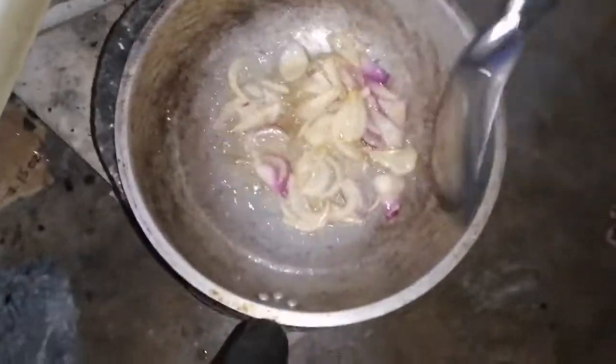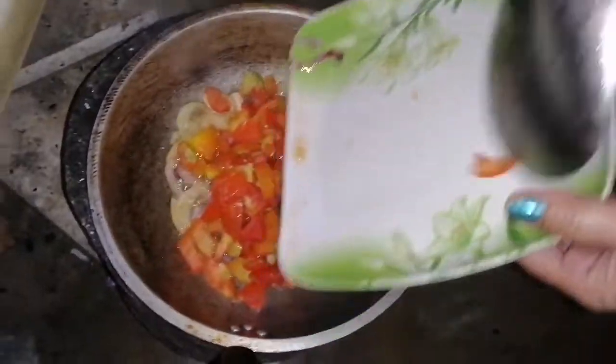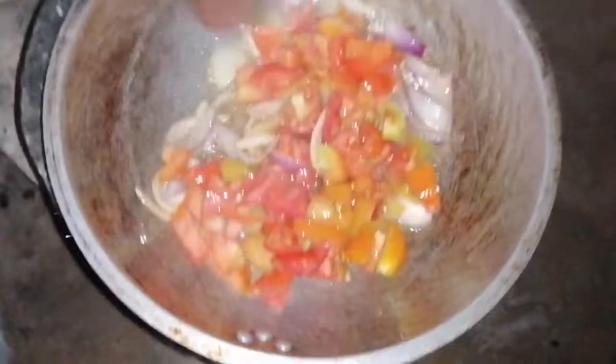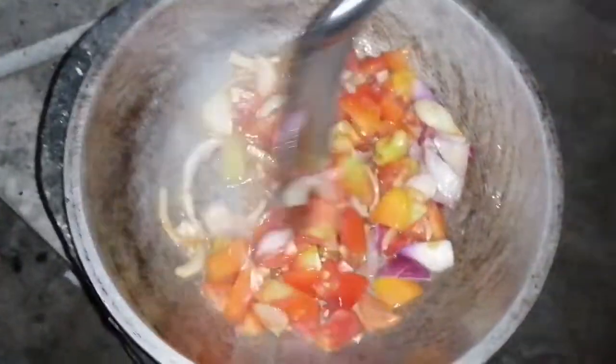Now we're cooking our tomatoes. Stir it and make sure everything is softened before adding our pasta.